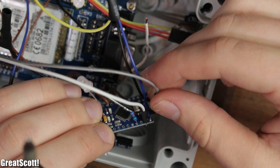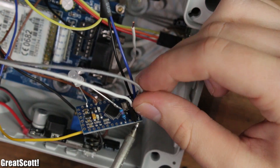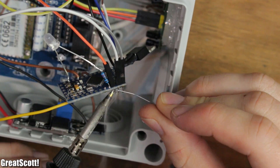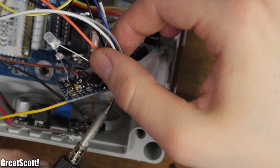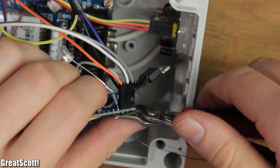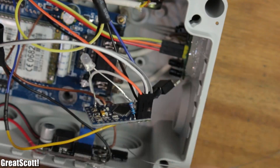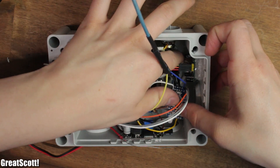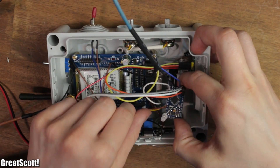Now I can complete the wiring by connecting the TC35, the MOSFET, the test switch, and the motion sensor to the Arduino. It really was a chaotic wiring, but in this build it is more about function than looks. And if you want to build something similar, always follow the schematic — it gives you all the information you need.